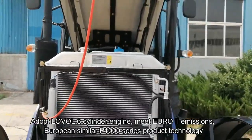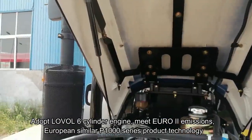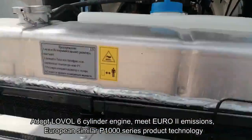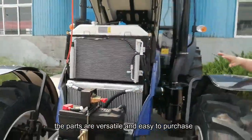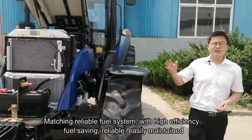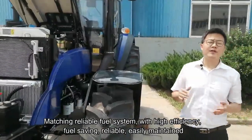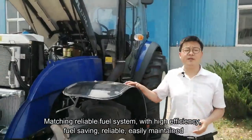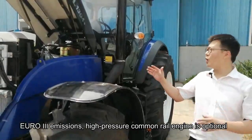This engine adopts the Lowell 6-cylinder engine and meets Euro-2 emissions, using European P-1000 tractor product technology. All parts are easy to purchase. The engine is matched with a reliable fuel system with high efficiency, good sealing, and is reliable and easily maintained. The Euro-3 emissions high-pressure common rail engine is optional.